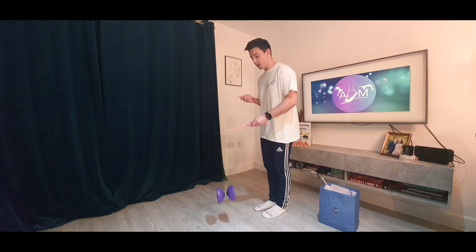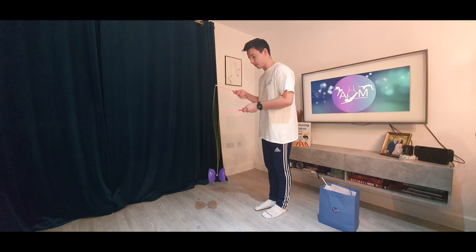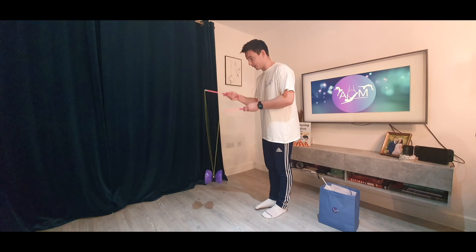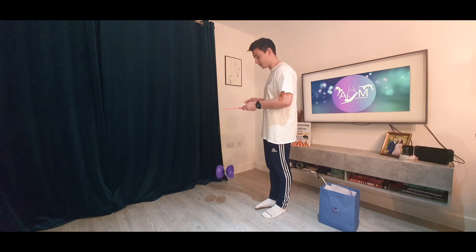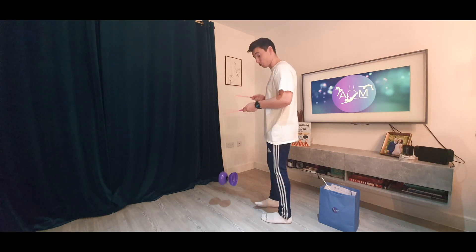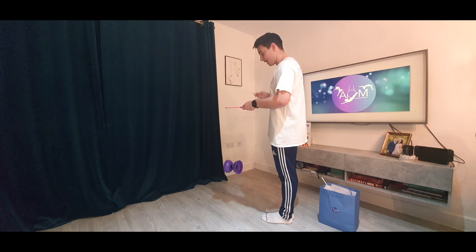If the Diablo is tilting a little bit forwards, you'll need to tilt the stick backwards. If it's tilting backwards, tilt your stick forwards, until you've got that nice steady motion and you can keep them side by side. Remember, my right hand stick is my controller because I'm right handed, and the left hand just stays as still as possible.